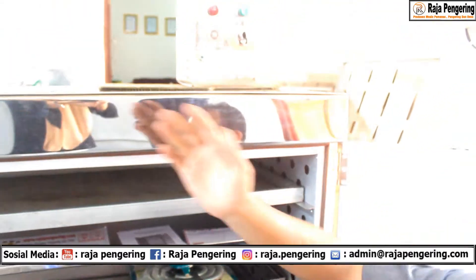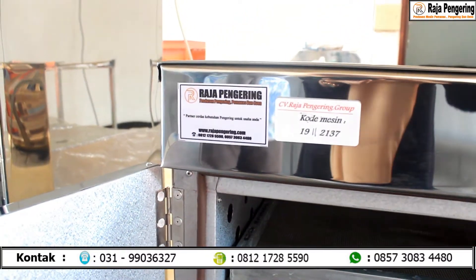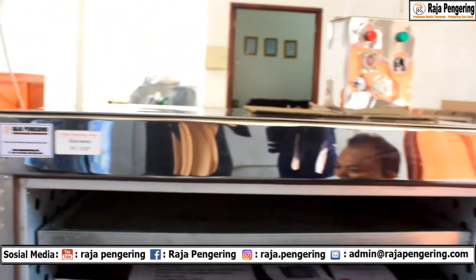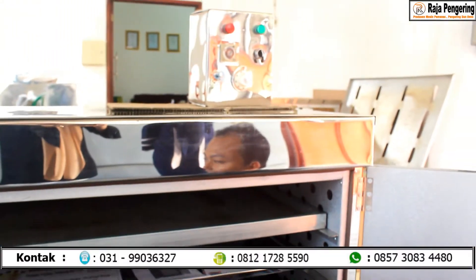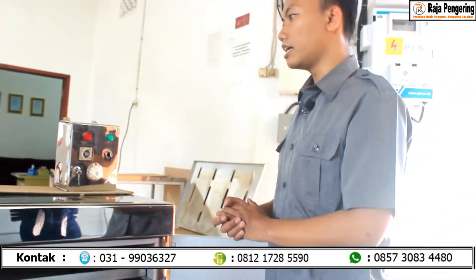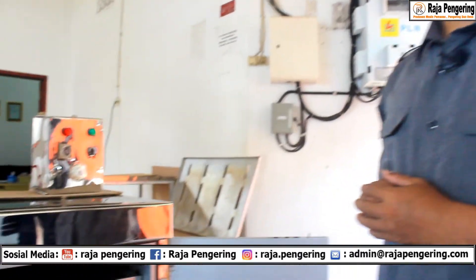Dari mesin kami ini sudah dilengkapi branded dari kami, Raja Pengering, dan dilengkapi juga dengan kode mesin. Jadi setiap mesin produksi kami memiliki kode mesin yang bervariasi dan berbeda-beda. Apabila nanti ada trouble ataupun ada yang ditanyakan, cukup menyampaikan kode mesinnya saja. Jadi secara visual, tampilan, dan lain-lain mungkin sedikit berbeda dengan oven-oven yang sebelumnya kami review.